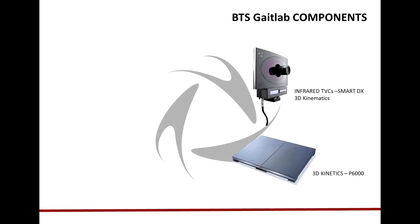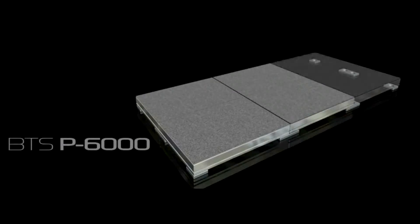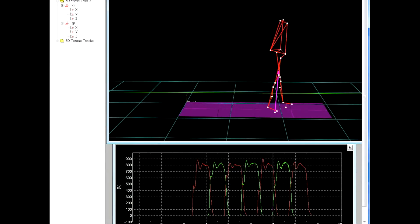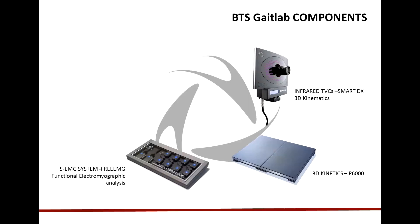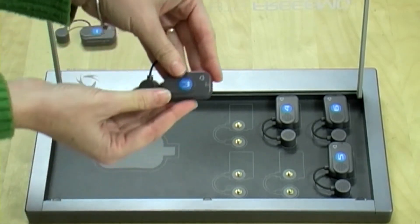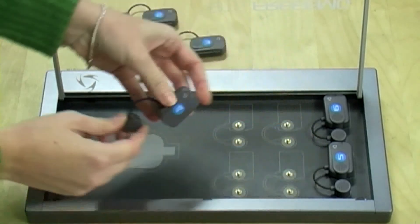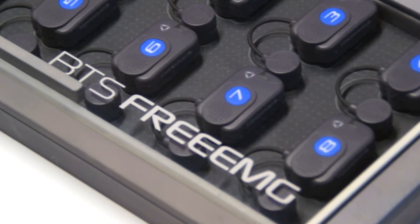We have a set of 3-axial force plates, usually 4 or 6 BTS P6000, which form a sensorized walkway for the measurement of the ground reaction forces during walking. The small and light wireless 3MG probes allow recording the EMG activity of the muscles, so that activation during the different phases of the gait cycle can be evaluated. Thanks to the fully wireless technology, we can provide the maximum freedom of movement to the patient and the minimum setup time for the user.